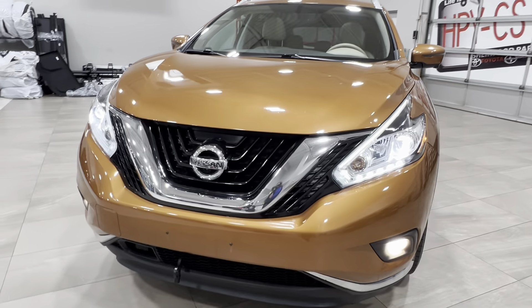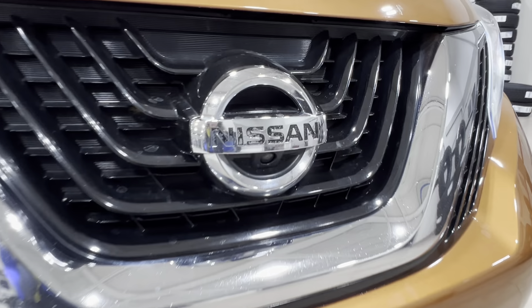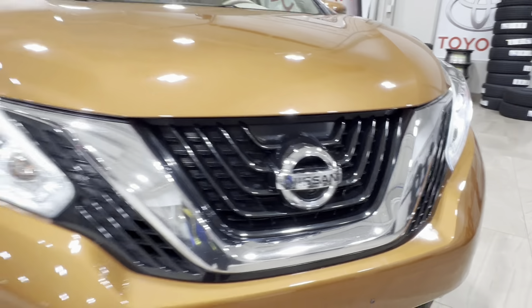Up front, you've got LED headlights, custom daytime running lights, and fog lights down below. Then, if you look right inside of your front logo, you've got a front-facing camera there.